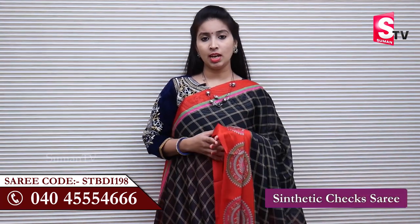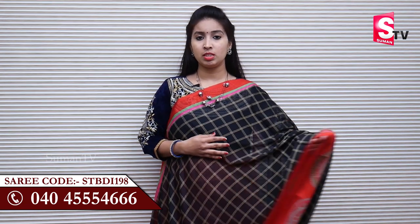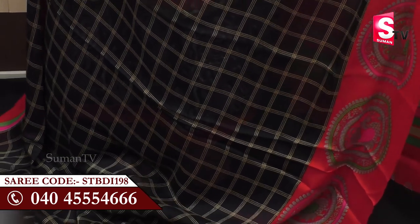We are going to show you the beautiful synthetic sari. We have to show you the most beautiful synthetic sari with the most common things. We have to show you the most lightweight and beautiful sari.